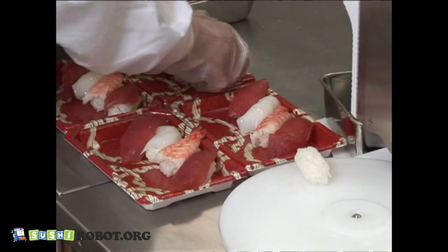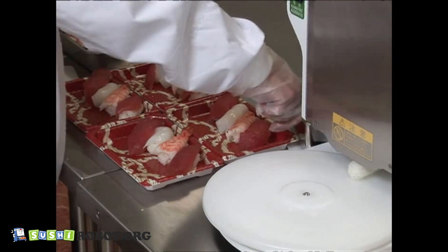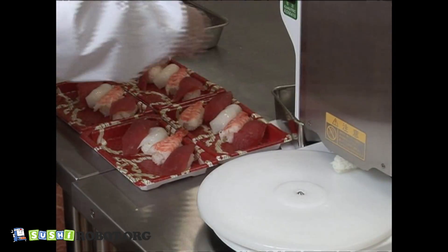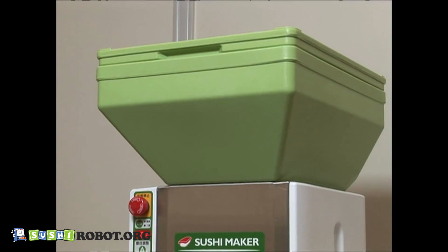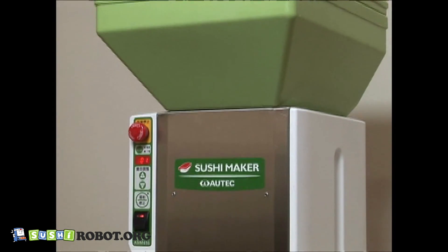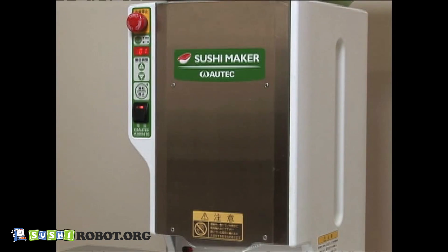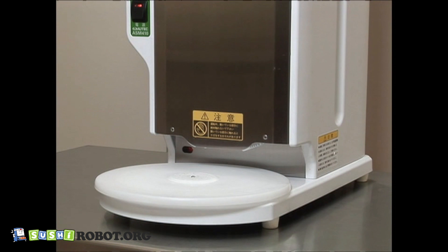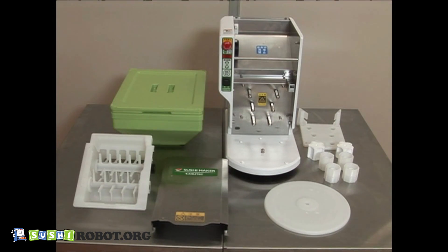Put formed rice balls on the rice tray. It is also possible to serve sushi pieces directly to customers. By using resin parts instead of Teflon-coated parts, we were able to make the machine lightweight. Daily maintenance after operation is very easy because the machine is compact and its structure is simple. Wash removable parts and reassemble them to the main body after drying them completely.